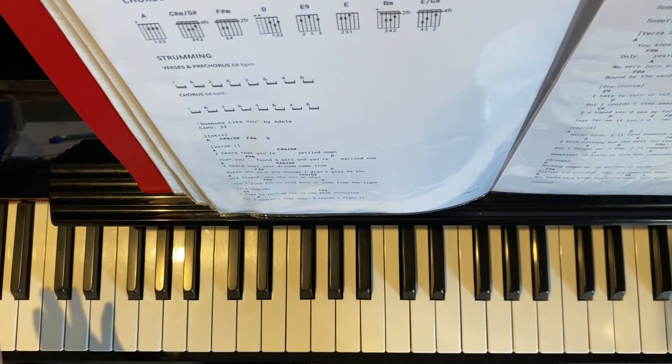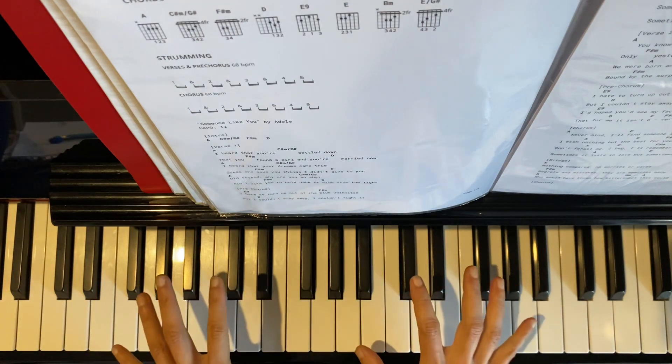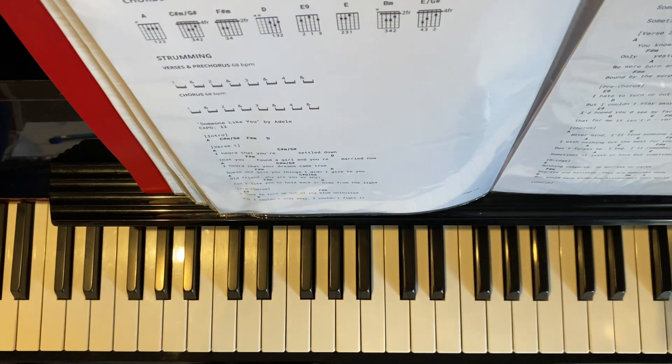Chorus. So that's how you play the pre-chorus of 'Someone Like You' on the piano. This is the piano accompaniment without the vocal line on the right hand.